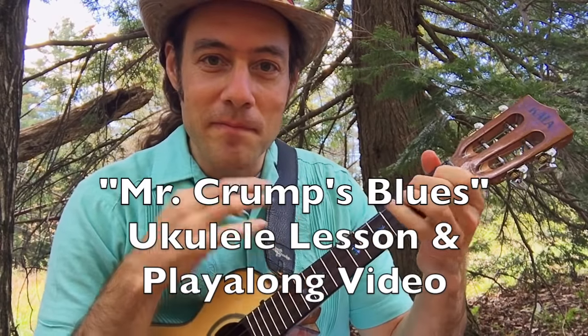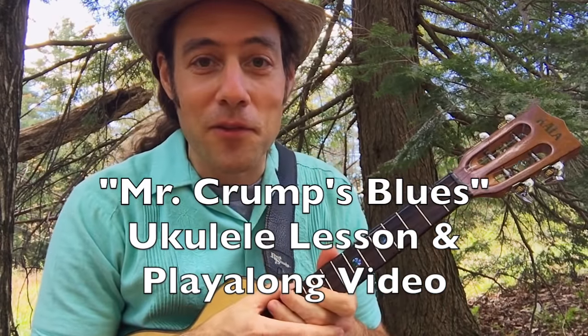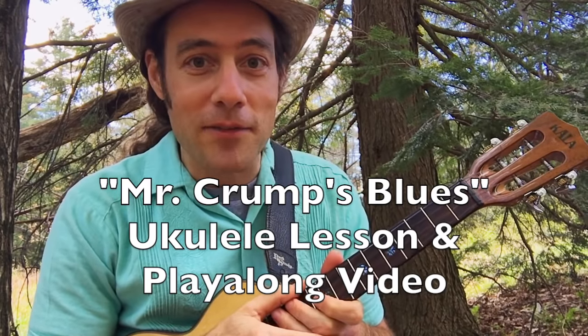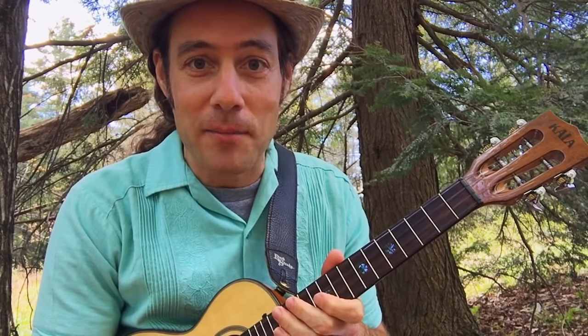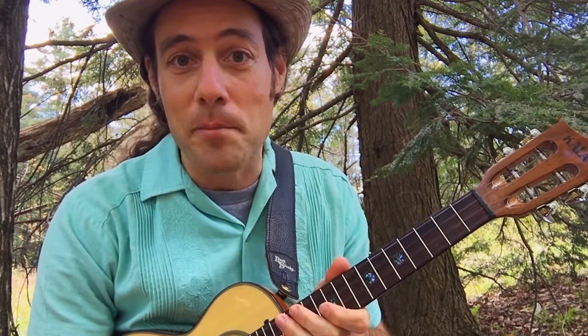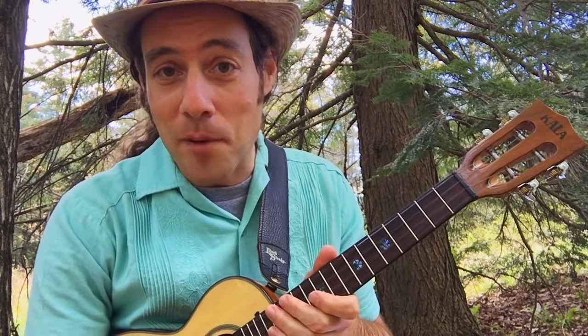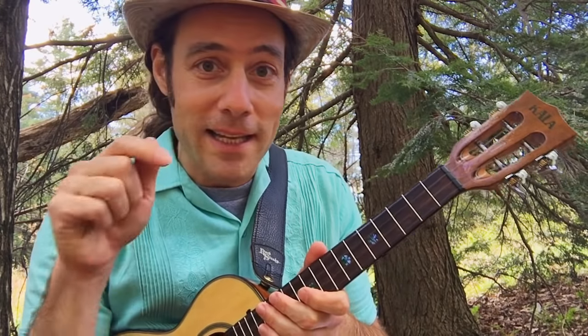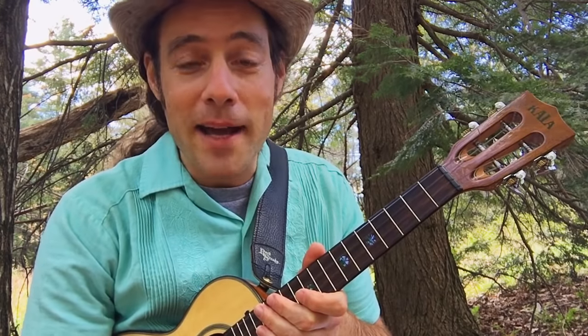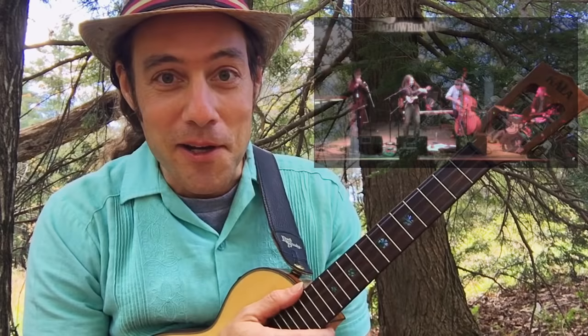Hey everybody, how you doing? Thanks for clicking on this video. This is Stuart Fuchs from Ukulele Zen. Today I've got a video lesson — it's going to be a play-along jam session on a really fun tune from jug band traditions. It's called Mr. Crump's Blues. I've got a strum sheet for this on my website; there's a link for it in the video description below. Go get that, come back, and we're gonna have a jam session. It's gonna be a blast.